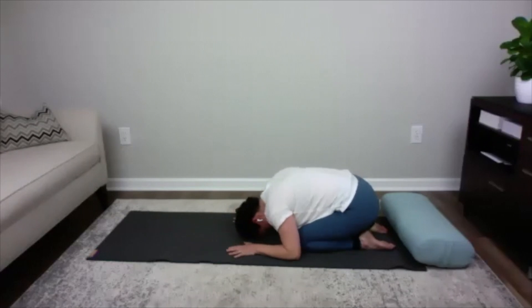Let's go through a couple of nice slow deep inhales and exhales in child's pose. Deep inhale into your belly, then exhaling out. One more time — inhaling, and exhaling out. That feels so good.